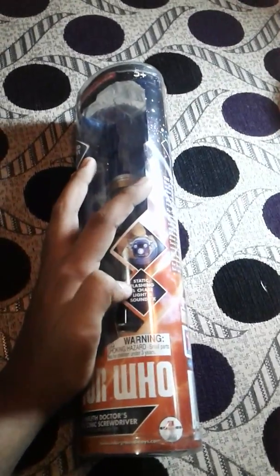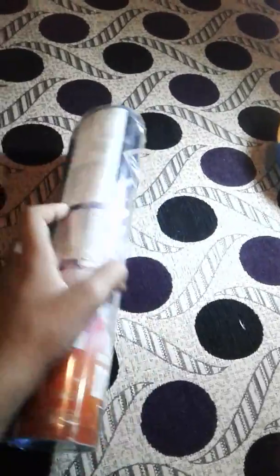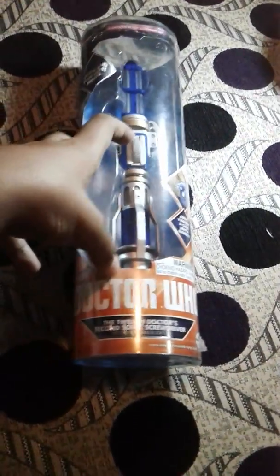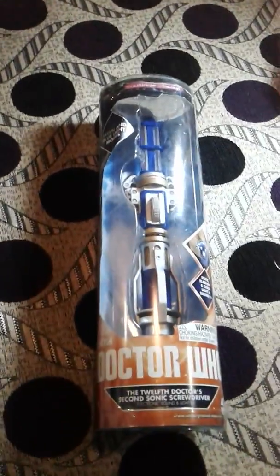On the front view of the sonic you can see static flashing and chase lightning sound effects. On the back of the box there's information about the sonic and how to change the battery, along with warnings. It's clearly mentioned as BBC's Doctor Who — the 12th Doctor's second sonic screwdriver.